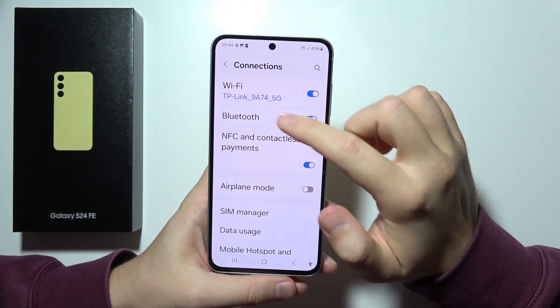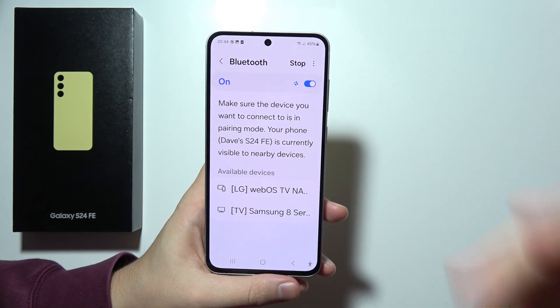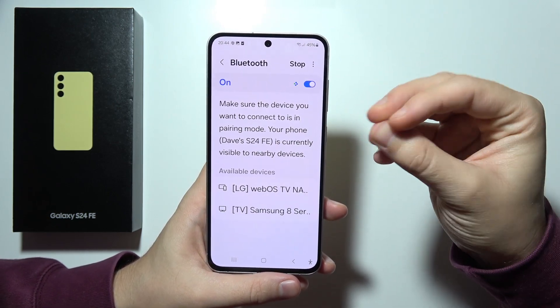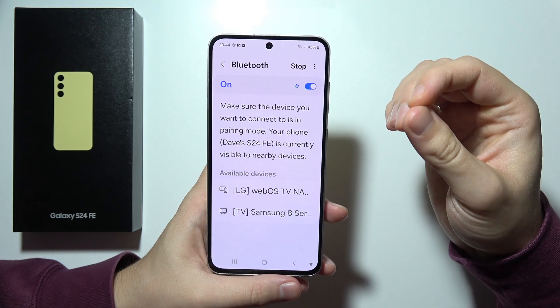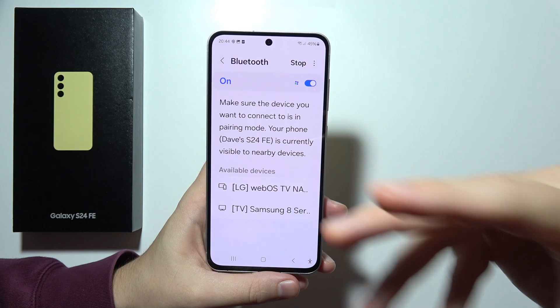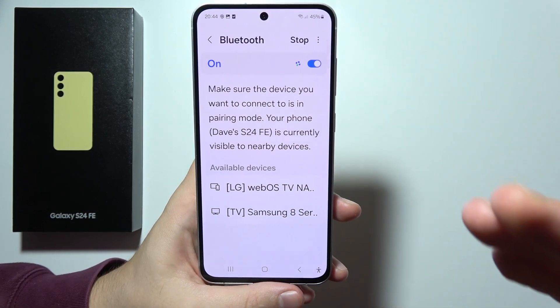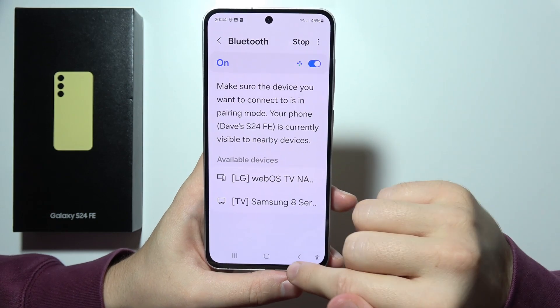Next, we can also find here the LDAC audio codec. It gives us high resolution audio streaming thanks to superior sound over Bluetooth. It's available when you connect your headphones or earbuds to your phone, and then you will be able to turn it on.